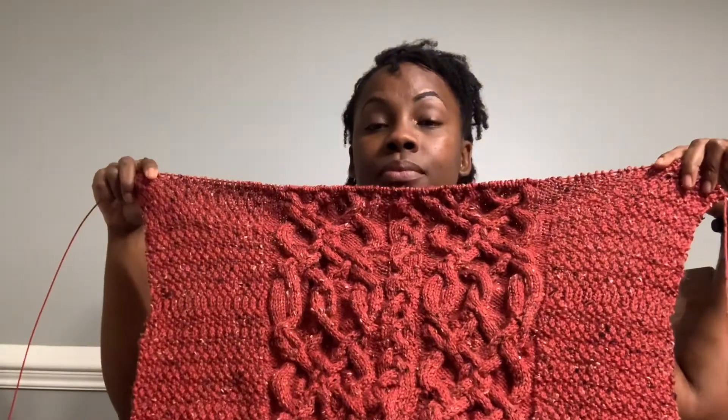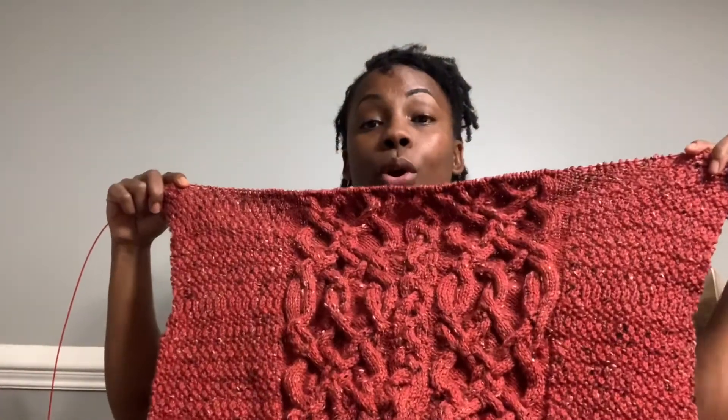I'm on my last repeat cable row before I split this in half. The pattern itself is a repeat pattern — it's very simple for new knitters who know how to cable. If you know how to knit, purl, and read a pattern when it comes to cabling, you're all good. This is definitely beginner friendly; it is not a hard pattern at all.